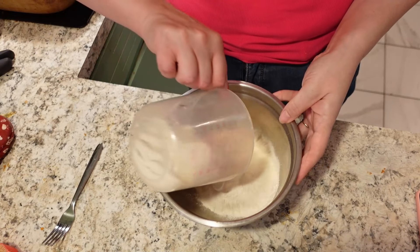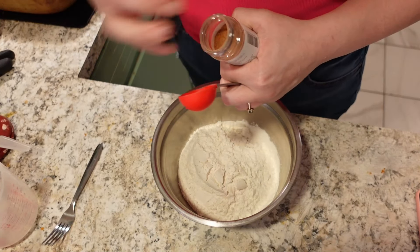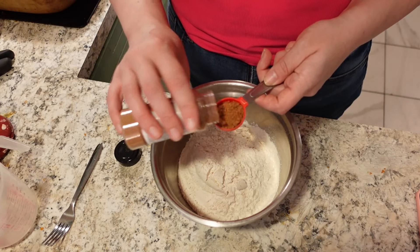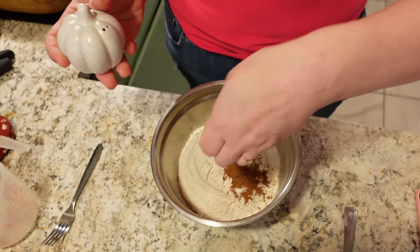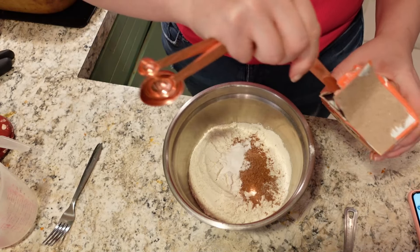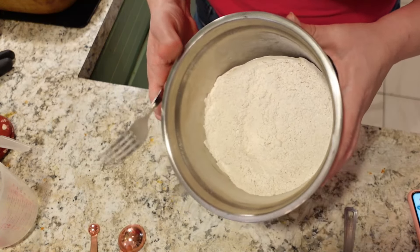First I'm going to combine the dry ingredients — throw the flour in, along with the pumpkin pie spice. I love that it's a whole tablespoon, so it's going to be nice and spiced. I'll throw in about half a teaspoon of salt — I'm also using salted butter — and one and a half teaspoons of baking soda. Now we're going to set that aside.